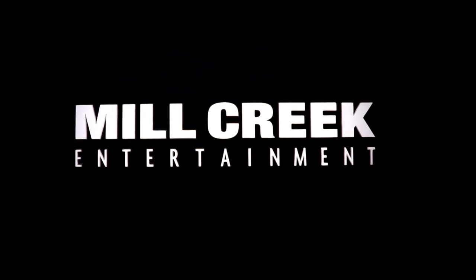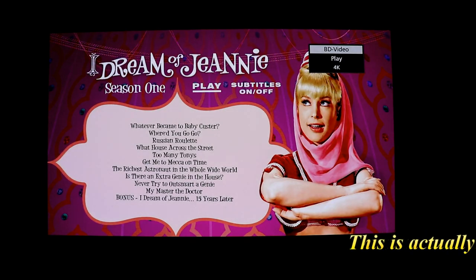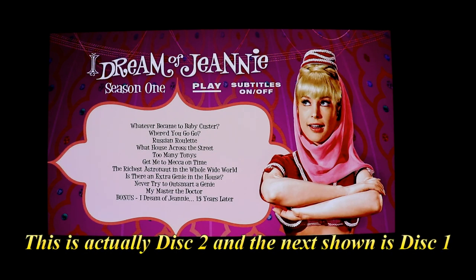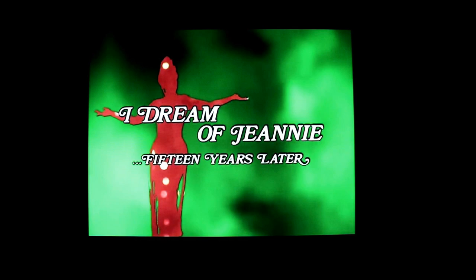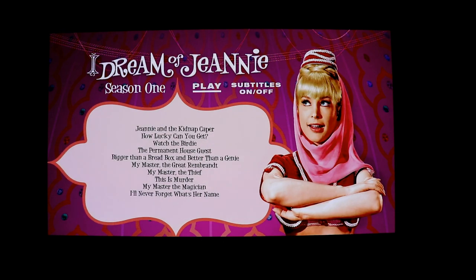I'm going to go ahead and put the disc in so that you can see the episodes listed for each disc. Here's the disc menu for season one, disc one — it's got a bonus, I Dream of Jeannie 15 Years Later. Here's the disc menu for season one, disc two, and here's the disc menu for season one, disc three.